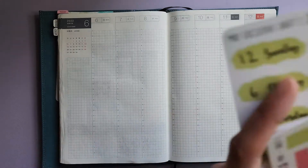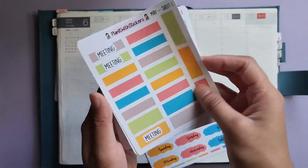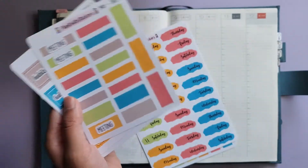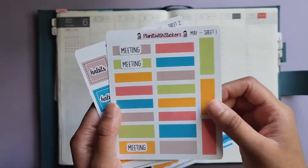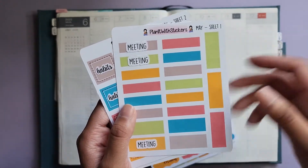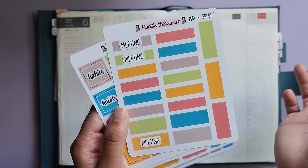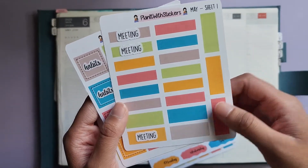For my subscription, we're using the May subscription this time — sheet one. These are from Plan It With Stickers and I'll have a link below. It is an affiliate link, so if you do use it I get a small commission, but you get 10% off. You can also use my code, Aaliyah J, down in the description.